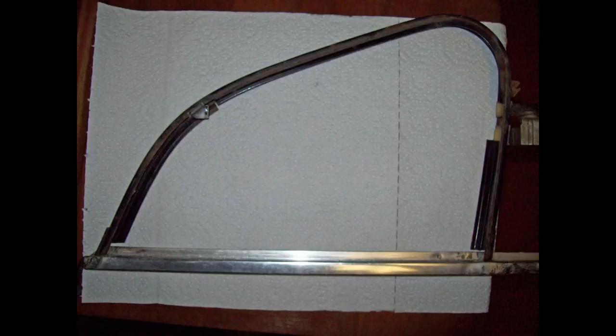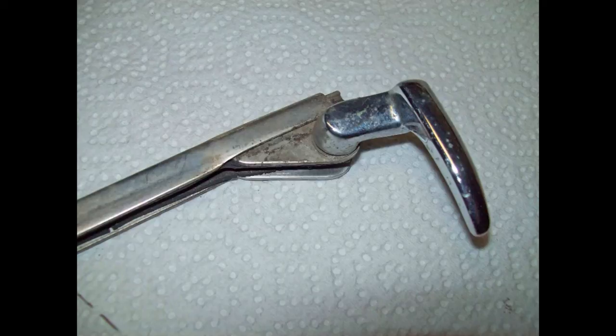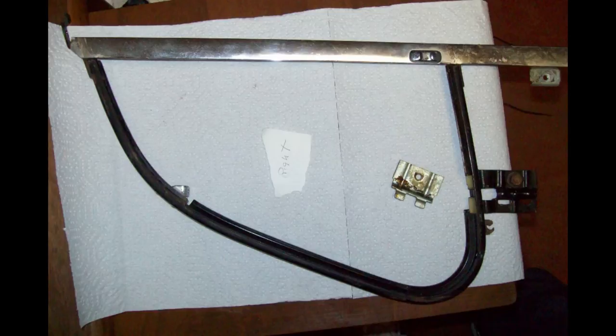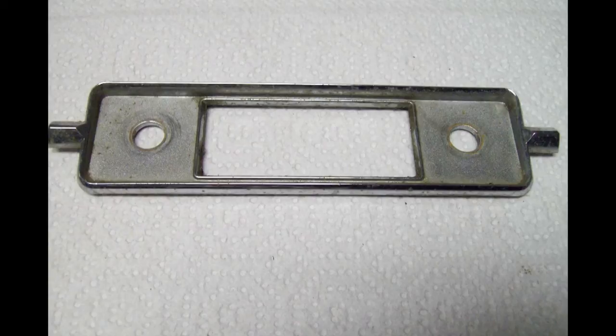The chrome on my vent windows was not very good — scratched fairly bad in places. These vent window frames will have to be completely taken apart and sent off for re-chroming. You can see all the little pits and scratches. Really deep scratches where someone has forced this vent window frame into the door. You have to treat chrome parts with care. And this radio faceplate needs to be re-chromed as well.